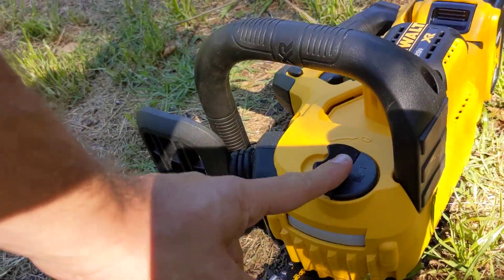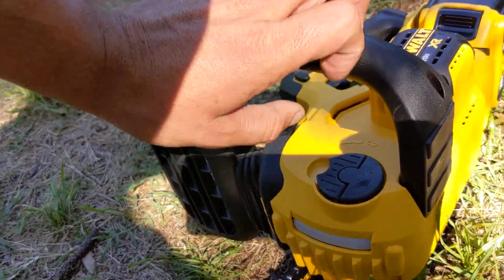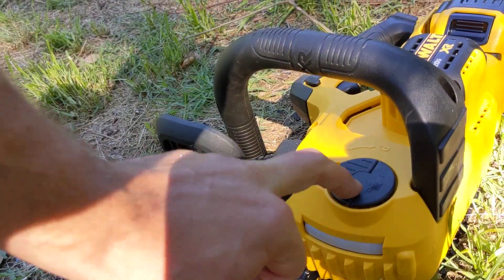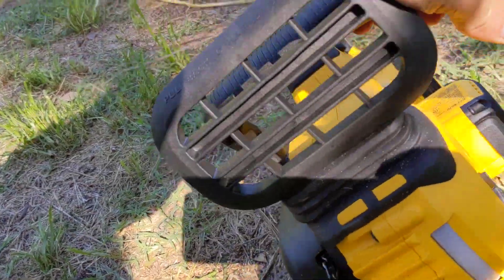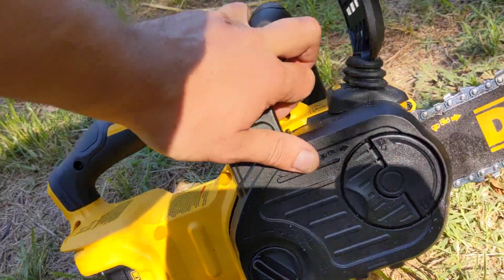I think a big flaw that people miss with this is that they open it just to see if it opens — like anyone with a new toy, they want to play with it. But if you open this cap, make sure the first time you open it you put bar and chain oil in it, even if you empty it completely back out again, just so that it lubricates the cap. Otherwise you can damage or break that cap.